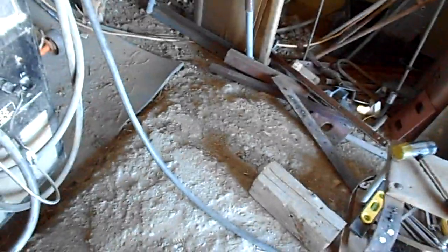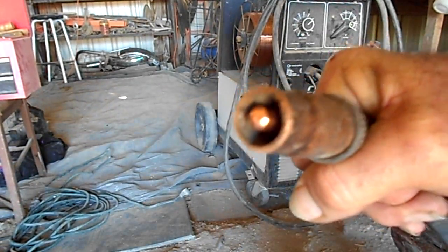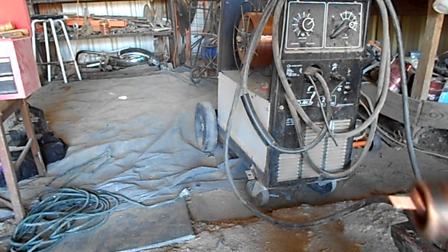It'll kink in the wire. I checked the torch tip, put a new contact tip on. I got the wire going through, feeding's good. I got her cut down. Pretty good.